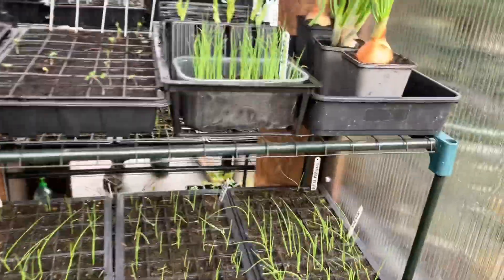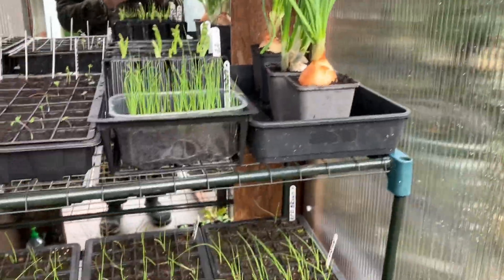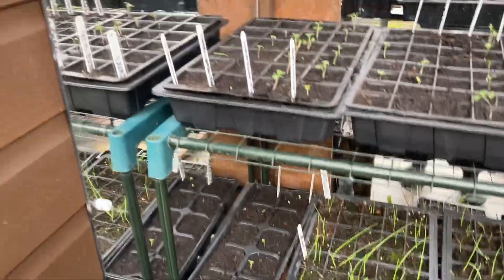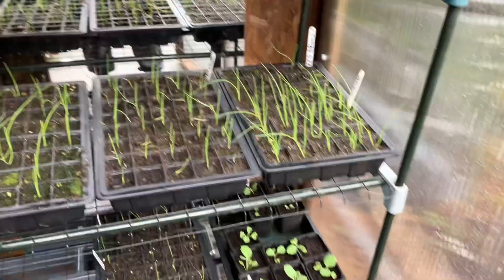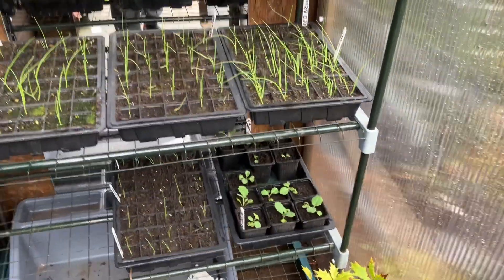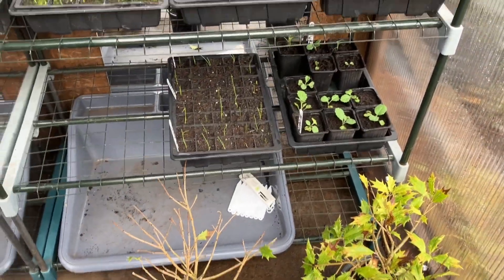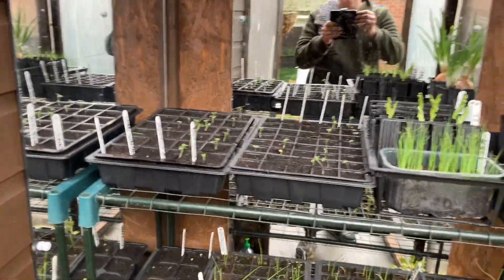I'm quite happy with that. It's a nice little weekend project. It means I can keep all the seedlings now at home and keep an eye on them, because when I get back from work at the moment it's still dark, but I've got the security light in the back garden so I can always come out and check on them anytime I wish.